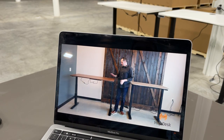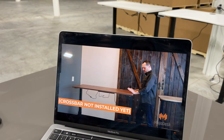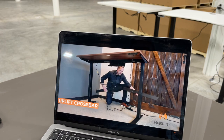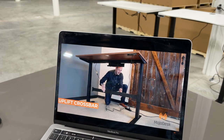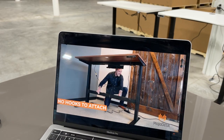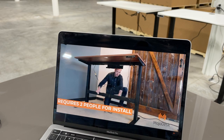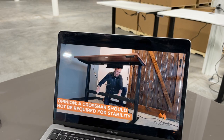Both desks are at 43 inches high for the shake test. In the Mojo video, there's a lot of shake shown on the Uplift at that level. Looking underneath the Uplift desk, the crossbar comes in two pieces — you slide it together with a connection in the middle, then attach it to both legs. It's a two-person job. They acknowledge it would be more stable when attached but call it 'not very user-friendly.'